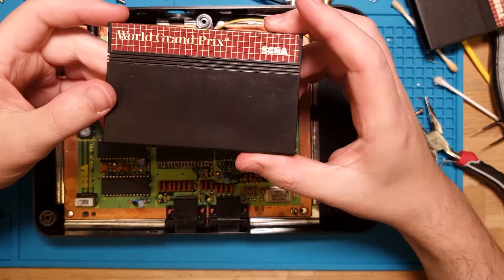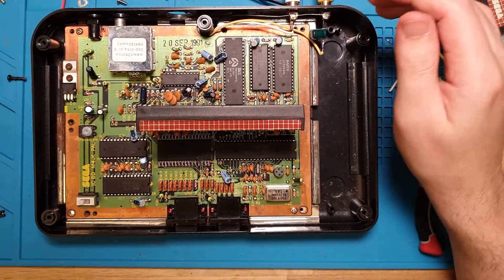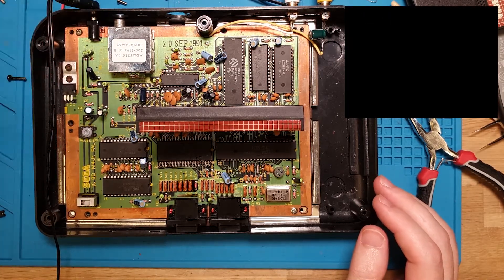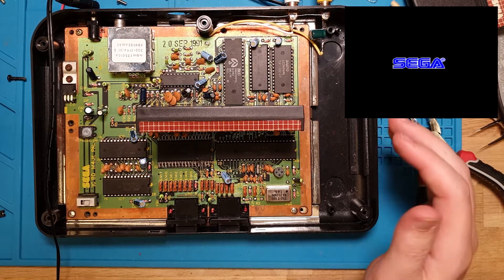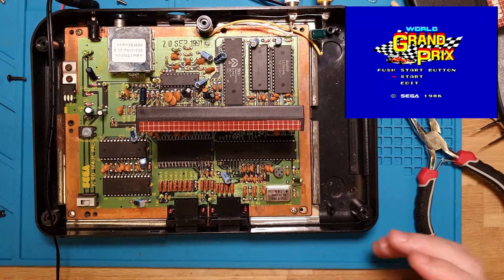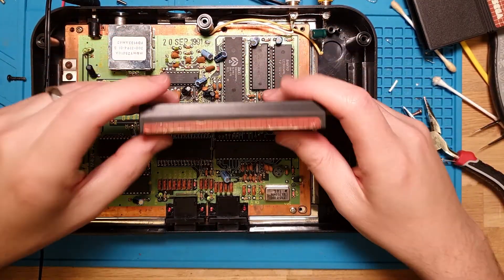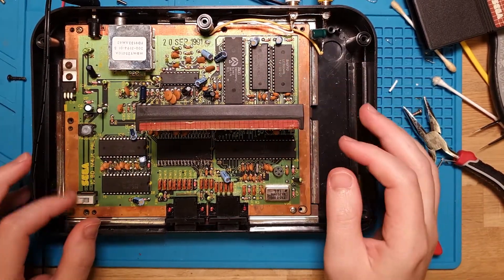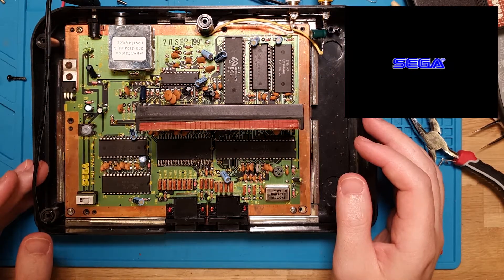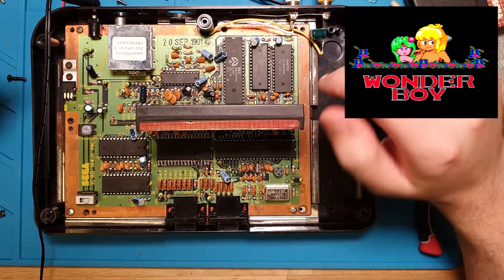Let's try the other carts. So we've got World Grand Prix - it's taking a while. Oh, there you go: World Grand Prix. This one seems to be working. Cool. Wonder Boy - also seems to be taking a while. Wonder Boy. That one's working. Good.